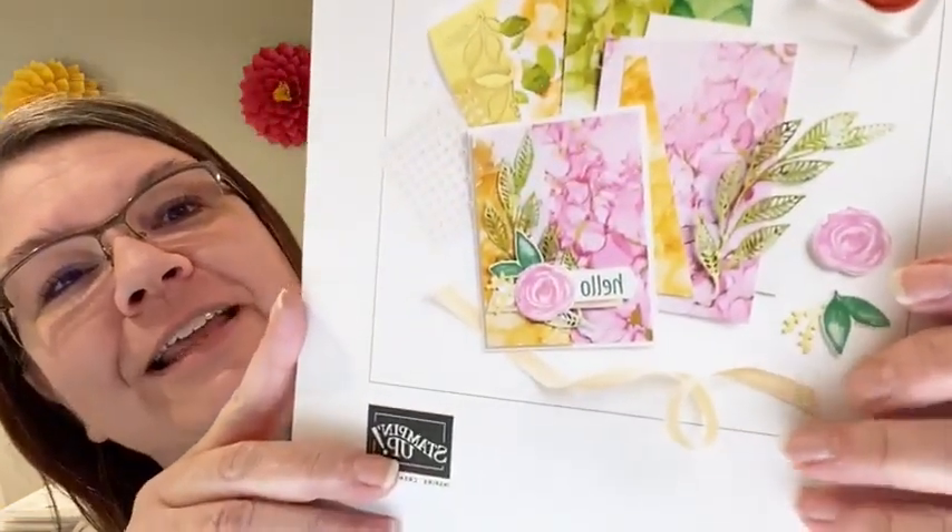Let me pull up my video here to see who's joining me, and then we are going to flip the camera and get to some stamping. You guys ready? Look away for a second while I flip the camera and then I'll let you know when we're good to go.